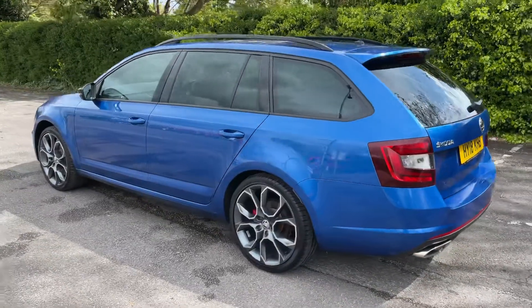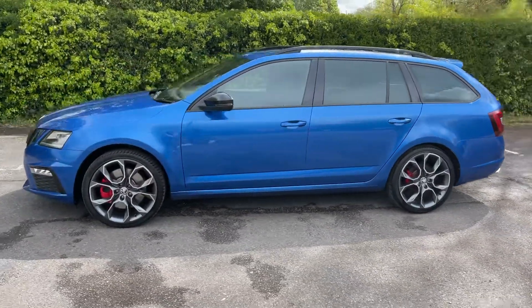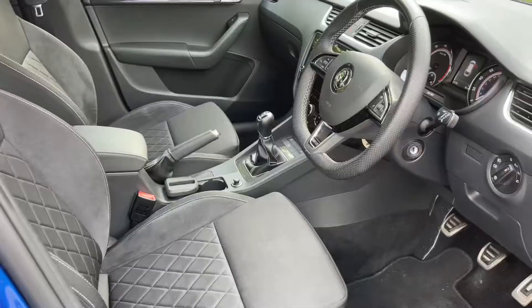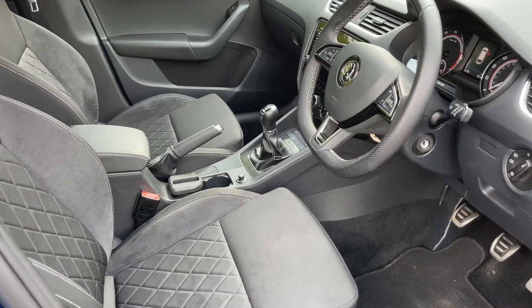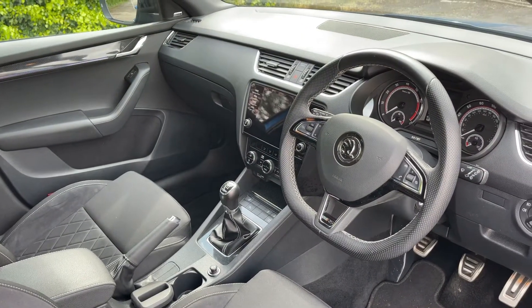We're just going to work our way back around to the front of the car and then we'll hop in and run through some controls on the inside. Now that we've done a full circle of it, you can see it's in excellent condition the whole way around. Just briefly before we climb in, there's plenty to run through on the dashboard so let's hop in and do that now.